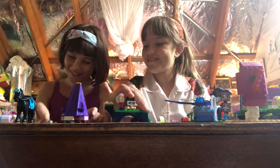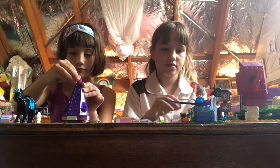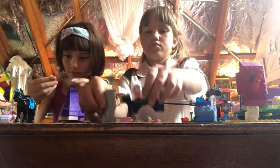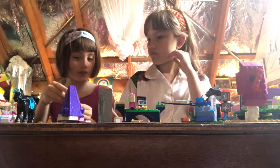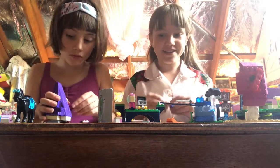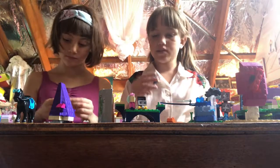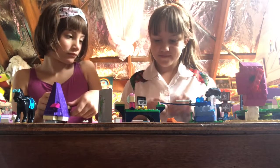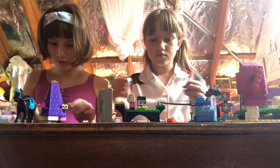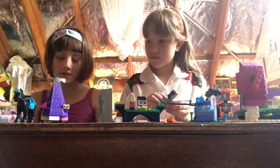Yours looks so much better than mine. We don't know what yours looks like yet. I still need to use all my pieces. I'm going to pretend that it's like a charger. I guess I'm done. I had to use up all my pieces so it made it look worse.